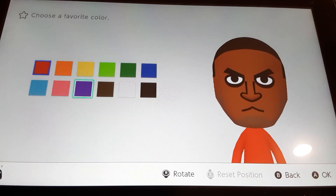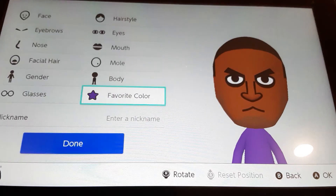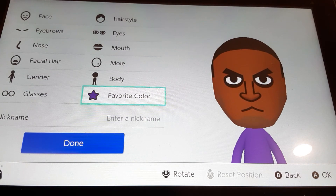Favorite color, we're going to choose purple. And that's how you make Ray from Wii Fit, so make sure you like and subscribe, and I'll see you next video. Goodbye.